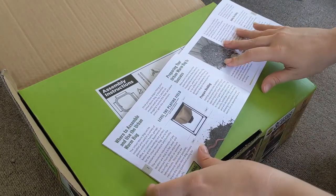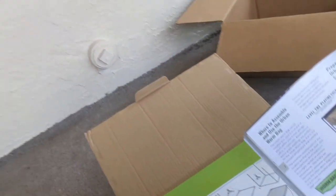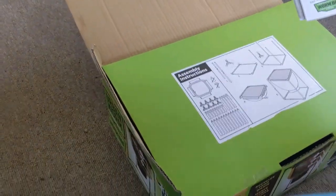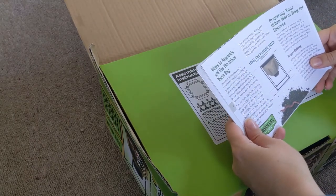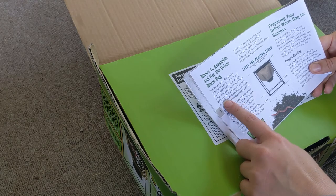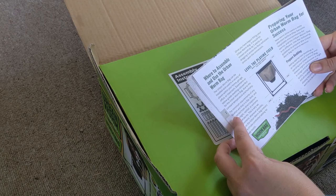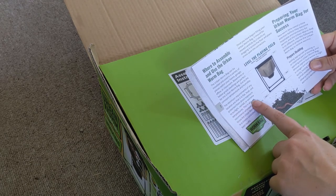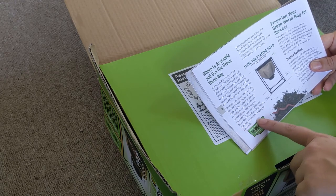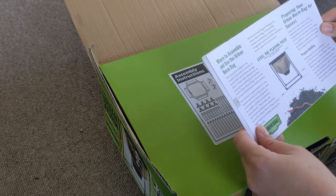Looking at where to use it — we're on the porch right now. The manual suggests home, garage, office, or classroom. Basements are below-grade dwellings which we don't really have in Florida. It says avoid direct sunlight, rainfall, and extreme temperatures — and whenever possible use it indoors in a climate-controlled setting for best results. We're going to try on the porch here and see how it goes.